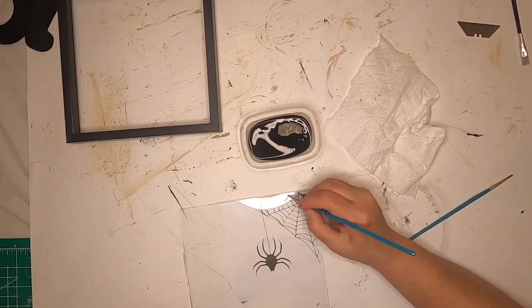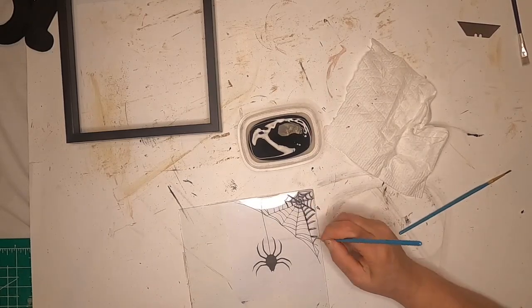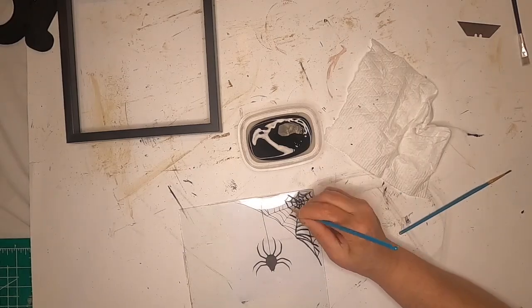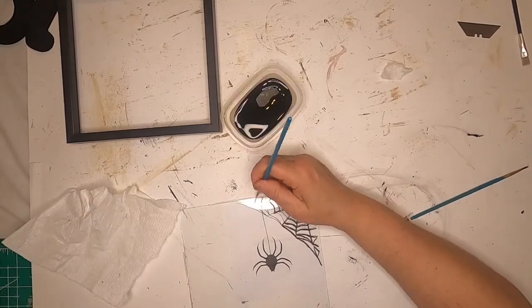I found this spider web and spider on the internet, printed it out, and put it under the glass. Now I'm just taking some black chalk paint and going on top of the glass, painting the web and the spider.